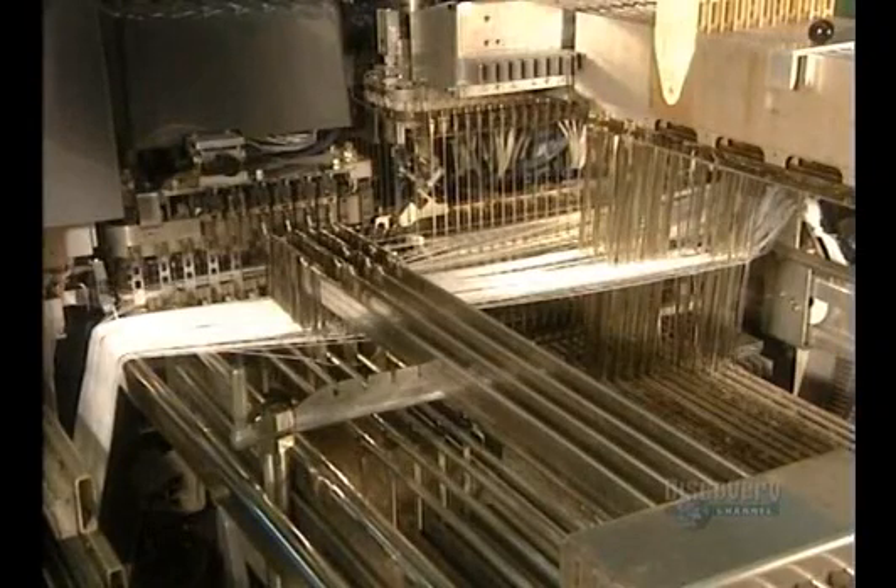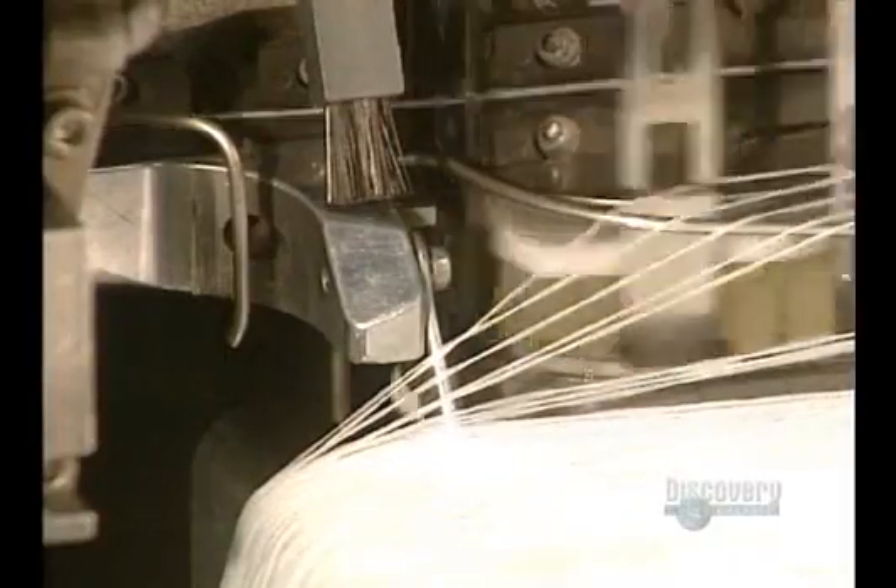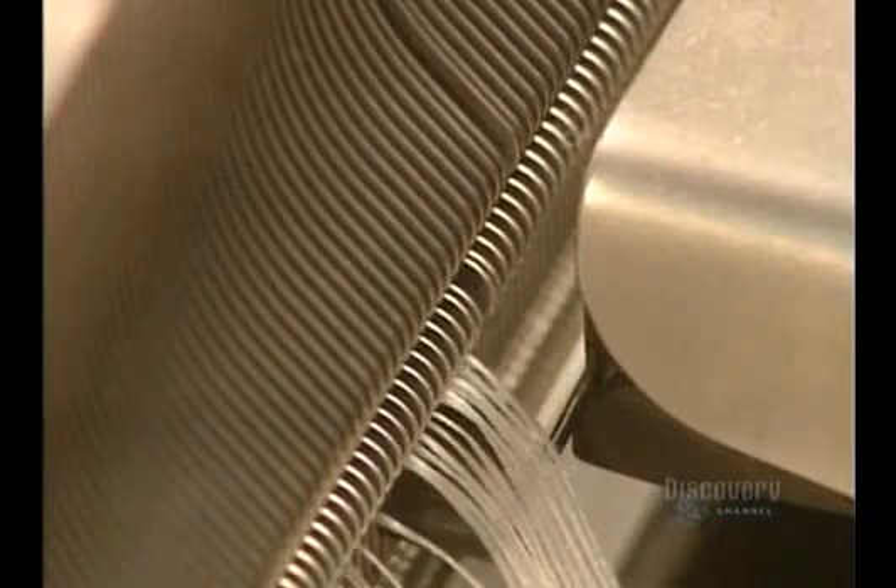Each thread must pass through a blade to produce a specific design. This machine takes the 7,000 strands of thread, one by one, and they pass through the blade. It's a highly precise operation.